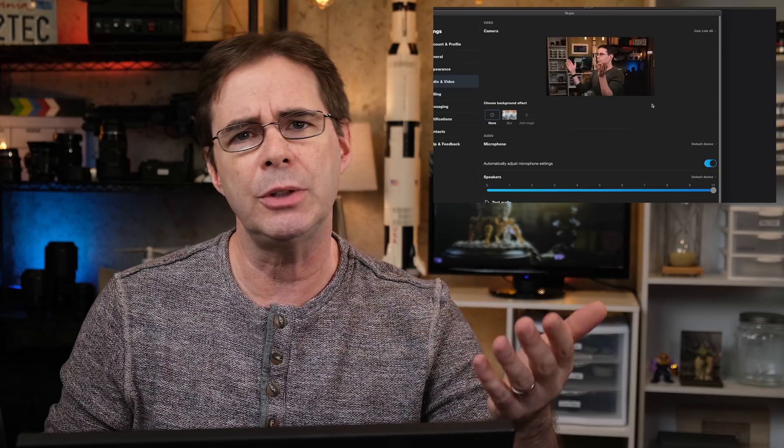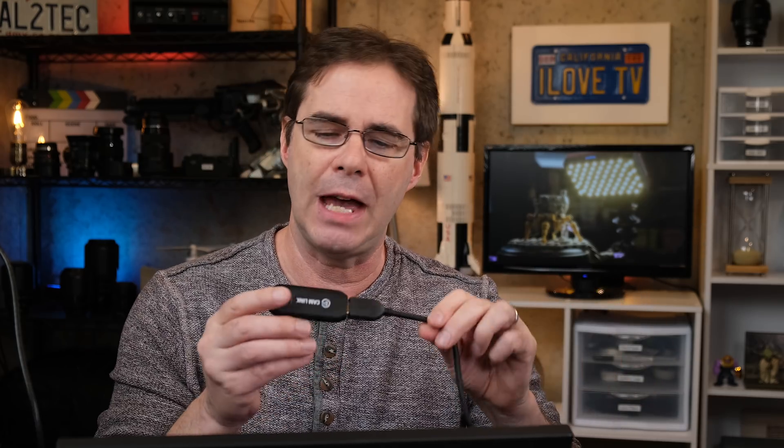Hi everyone and welcome to Pal2Tech. I had made a video previously showing you how to connect a Fujifilm camera as a webcam using the Elgato Cam Link capture device. That works just fine, but the problem is that these devices are so expensive right now. There's so much price gouging going on, and other camera manufacturers have really stepped up their game in providing integrated software and apps to allow their cameras to be used as webcams.